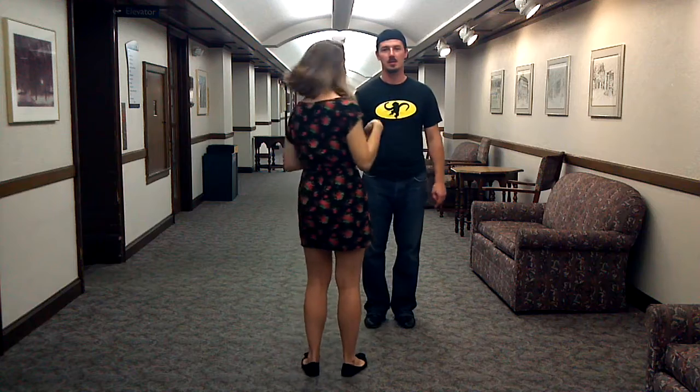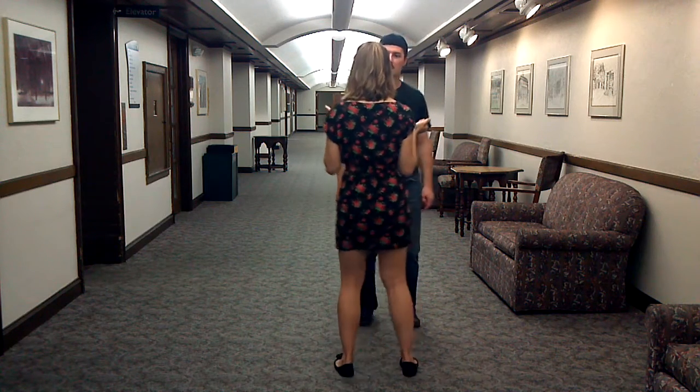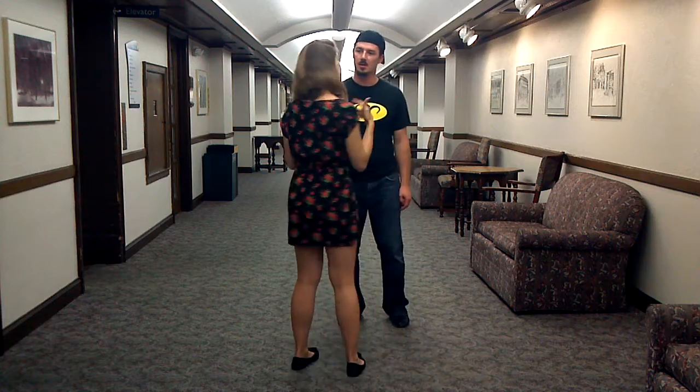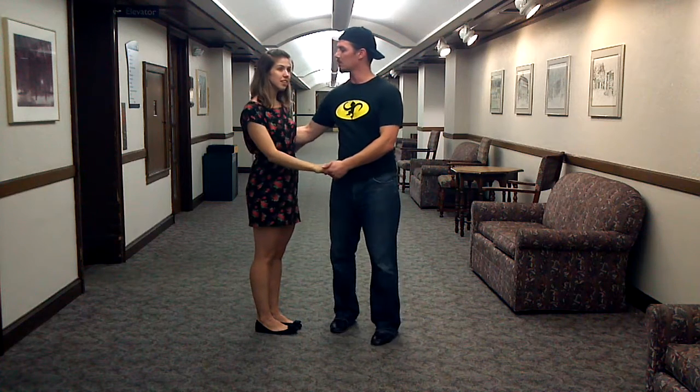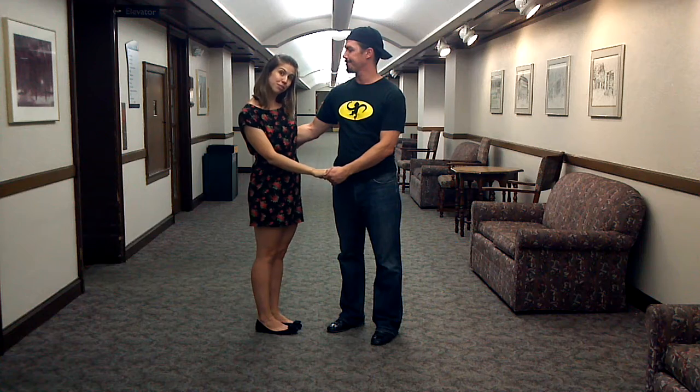I'll just do it from the camera real quick — step, step, triple step, step, step, triple step. Just like that. And then that's when we went to Lindy circle, which Ryan just showed. And then we ended the whole lesson with a swing out from closed, which looked like this.